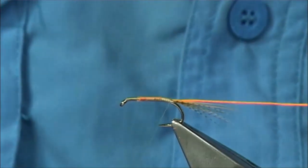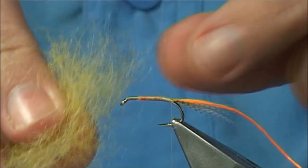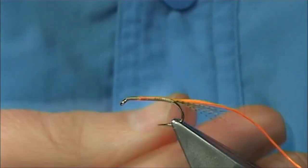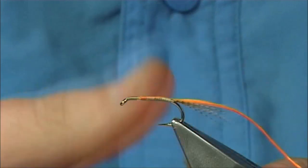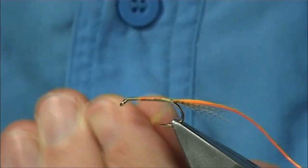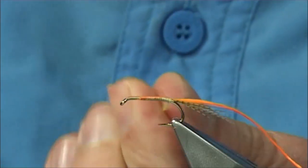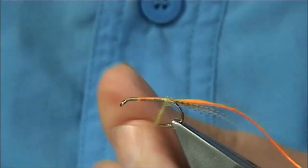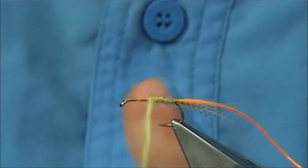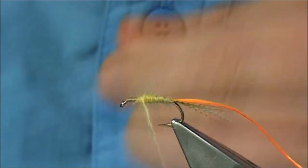Now the body itself is natural seals fur and yellow blended together — the natural is a creamy colour. Just blend them together and dub it onto your thread, reasonably loose, not too tight. Slide it up, do that first turn to get it to basically anchor. Twist the dubbing to that point and then just form a taper, working your way up, tightening it up as you go. Do a wee twist here and there just to make sure the dubbing doesn't pull off.